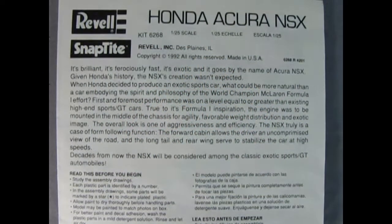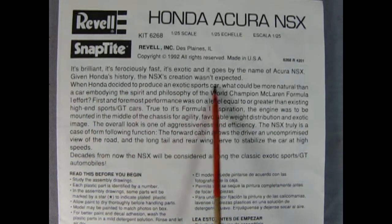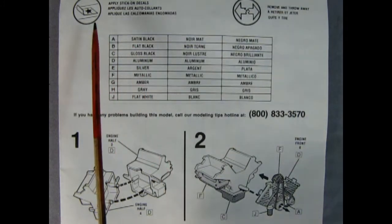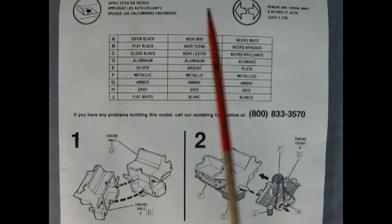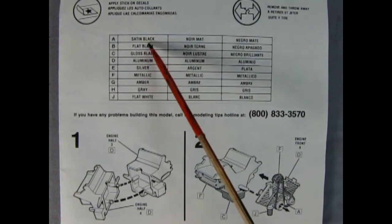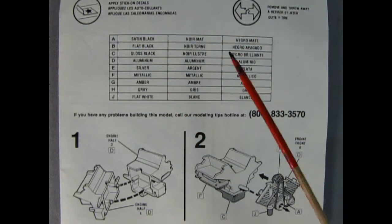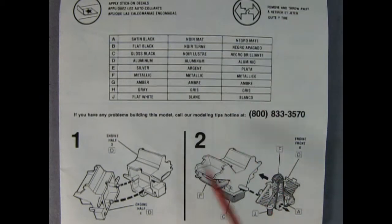Hey everybody, it's Danny the dog again! So the first sheet of the instructions gives you a great history of the car — how fast it was and how cool it was based on its Formula One race history. The next panel shows you some of the symbols you'll be seeing in this model build, and then it gives you the paint colors for painting your model. Even though it's a snap-together kit, it always looks good when you throw some paint down.